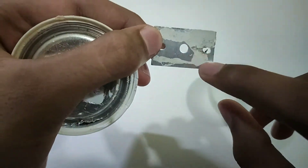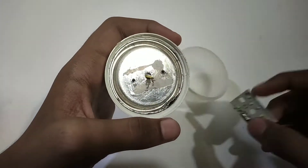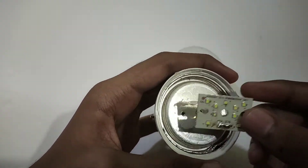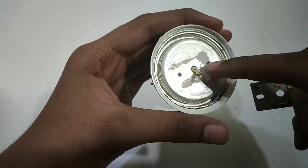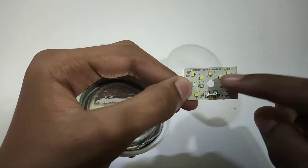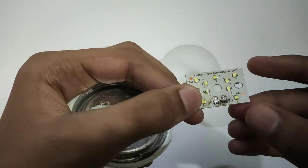I'll put the heat sink compound in a couple of weeks. I'm going to use heat sink from my local brand. I'll use heat sink to make it.